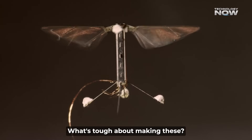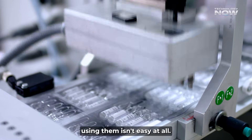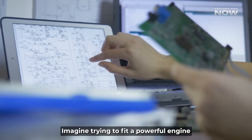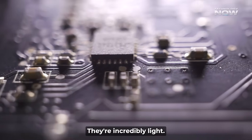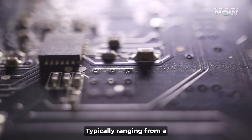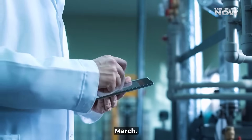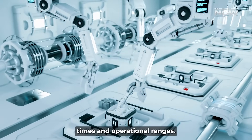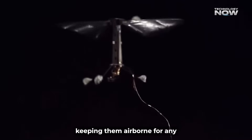What's tough about making these? Even though these mosquito drones are super cool, making and actually using them isn't easy at all. The biggest headache is power — imagine trying to fit a powerful engine into something the size of a bug. Their incredibly light design means batteries have to be tiny too, typically ranging from a mere 50 to 200 milliampere hours. This directly translates into very limited flight times and operational ranges — we're talking minutes, not hours, for these early versions. Keeping them airborne for any significant duration remains a huge engineering puzzle.